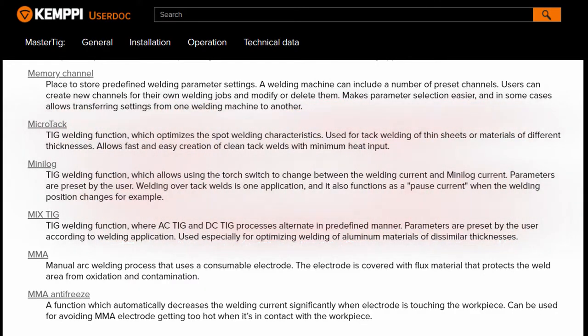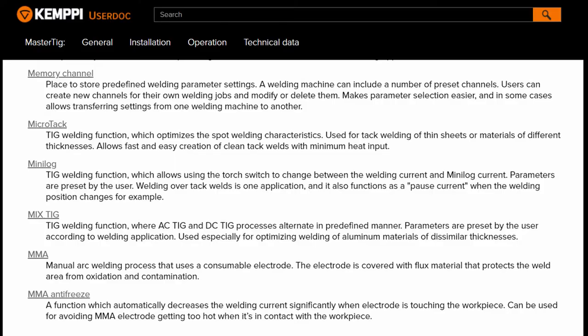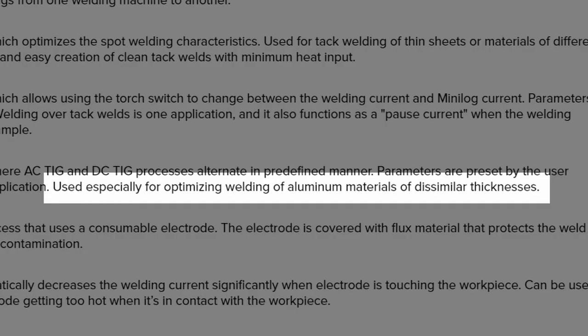MixTIG is where AC TIG and DC TIG processors alternate, used especially for optimizing welding of aluminium materials of dissimilar thicknesses.